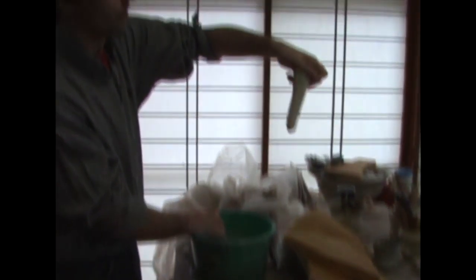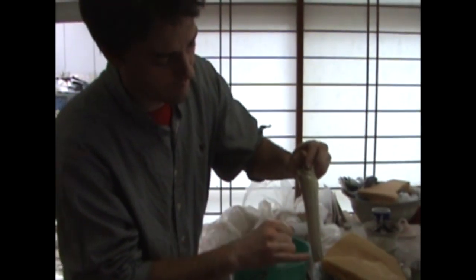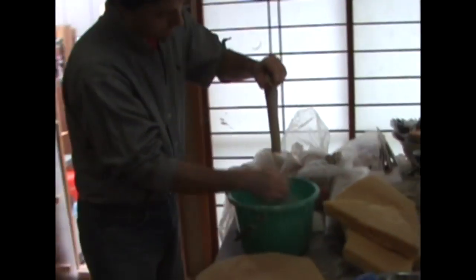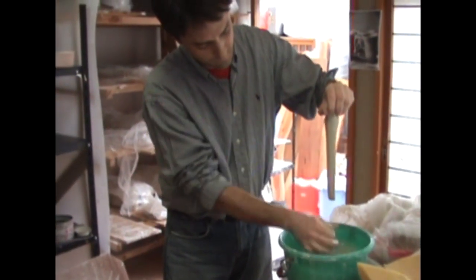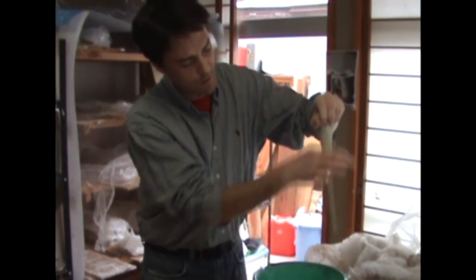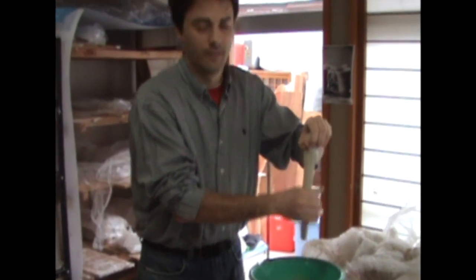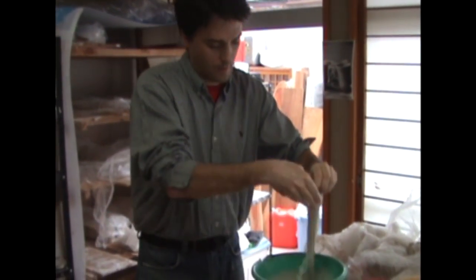It starts out looking very raw, but very slowly you can start to see lines. The trick with doing this is stretching the clay so it doesn't break and doesn't crack, but also has a consistent look to it.